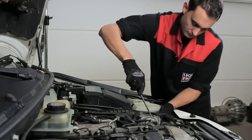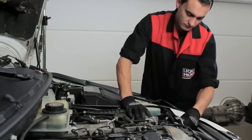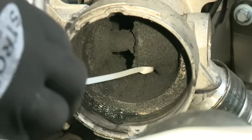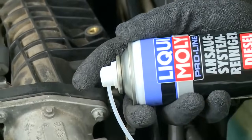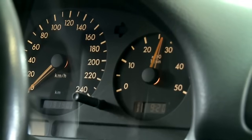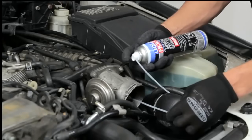To gain direct access to the engine's induction system, after starting the engine, feed the supplied spray extension hose into the inlet manifold while holding the engine at 2,000 rpm. Generously spray the entire area in short intervals of two to three seconds. Should engine speed exceed 3,000 rpm under any circumstance, immediately switch off the engine.